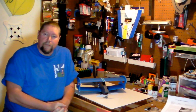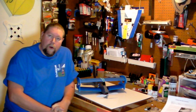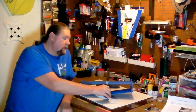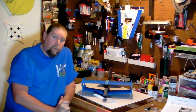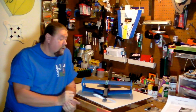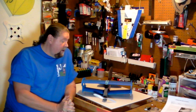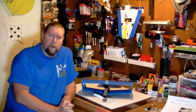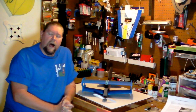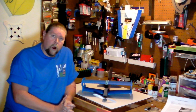Hey gang, Crash here from the Crash Cast Podcast. I'm pleased to share with you our project in the workshop this week. We are going to build something that looks a little bit like this - this is the Mini Bipe, first generation, from Slow Bipe Air. They've been out of the picture for the last six or seven months but they're revamping their line and coming back with kits of their popular aircraft.